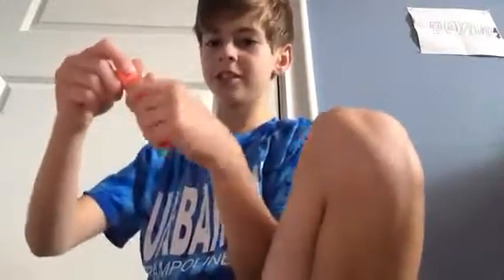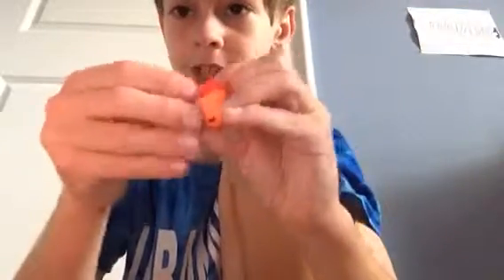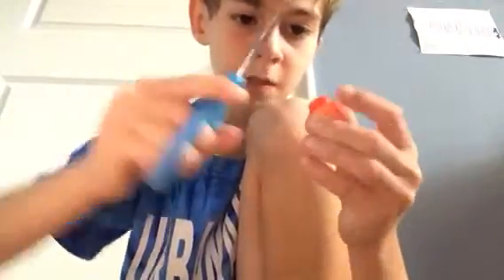Now my favorite life hack: this is a toy bullet. If you like toy guns and you're a gamer, you don't have to spend big money — I just bought the bullets. So you cut it, pull this out. This is not supposed to happen — you're not supposed to get so much of this red stuff. Try getting a knife or scissors and cutting around it so it peels off easily.